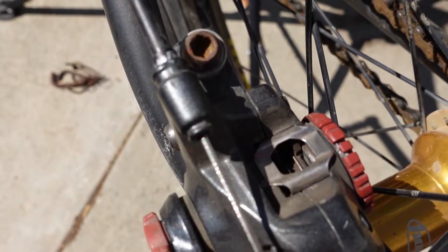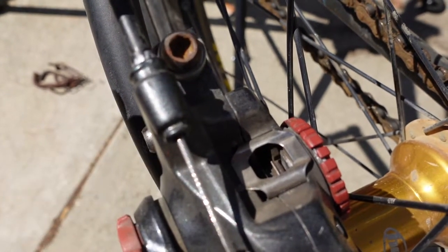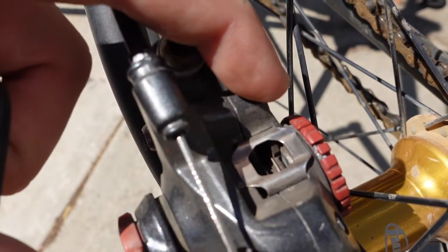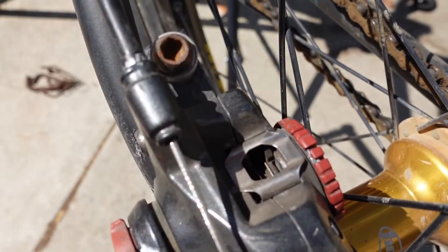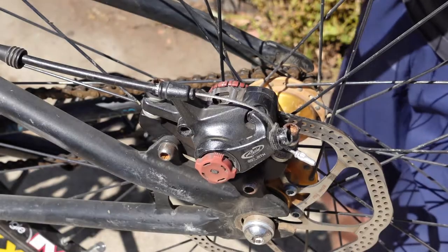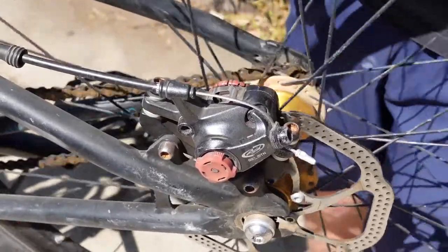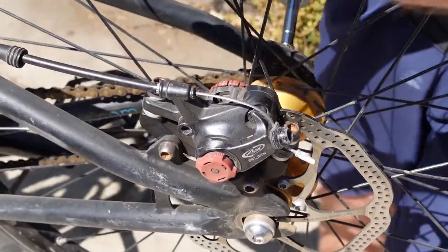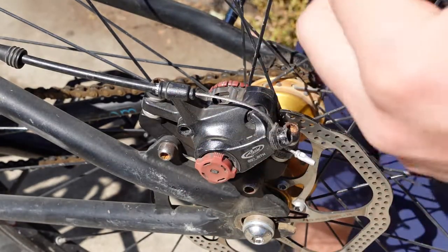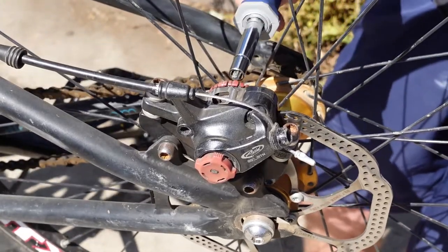Now that our caliper is locked in place, we need to loosen both sides until we have the appropriate clearance. You can look through the hole on top — it's very hard to show with the camera, but that's where you need to look. Adjust both sides out until they're just barely not touching. A good way to test this is to adjust a little bit on either side, then spin the wheel and watch it. If you hear any rubbing, you'll need to back off a bit. So that's what we're doing now — just fine tuning it.